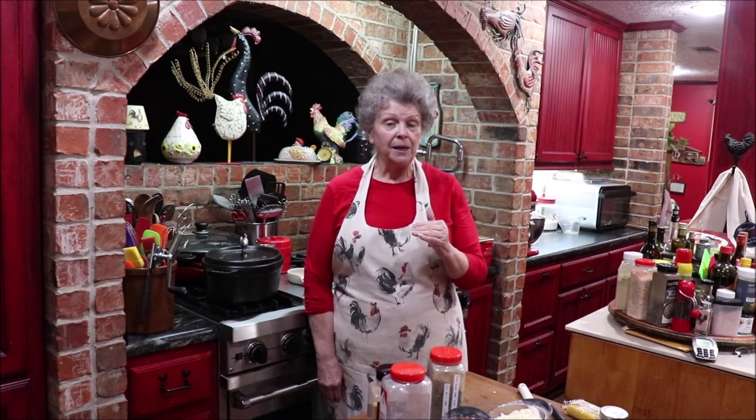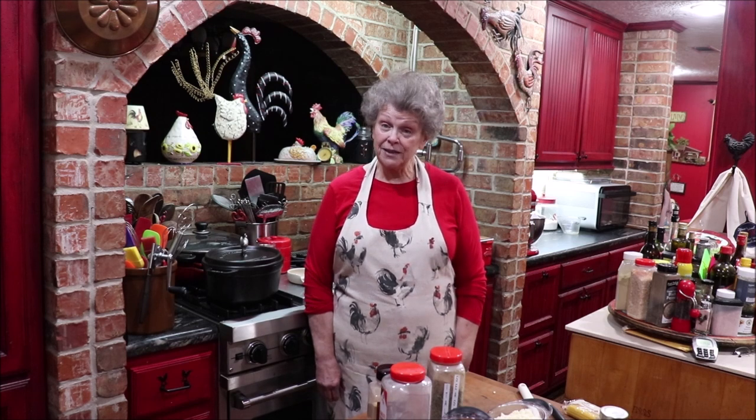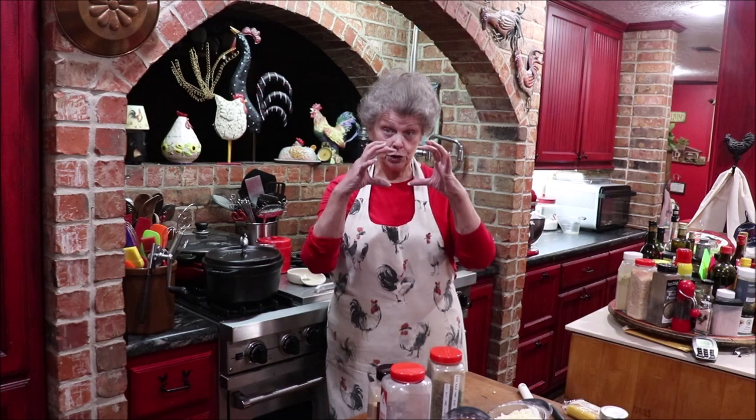Good morning y'all and welcome back to Apron Strings! We've got a lot of new people in the kitchen with us and I'm thankful for every one of you. Thank you for subscribing and watching, and I love your comments — I answer every comment. There is a recipe card at the end of the video. Please share my videos and channel on your social media — right below the picture it'll say 'share' and you can post it to Facebook or wherever.